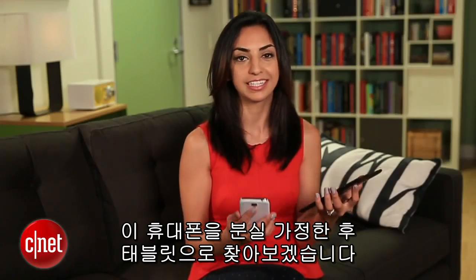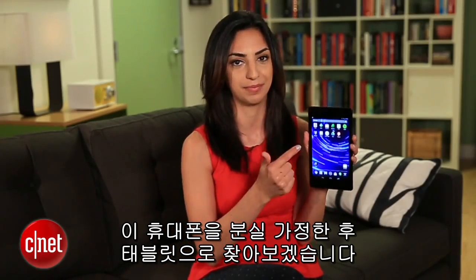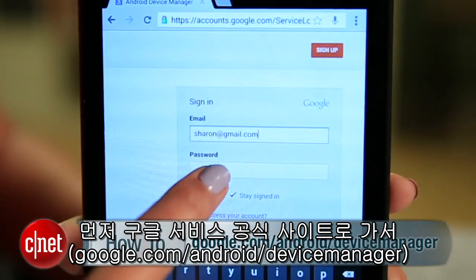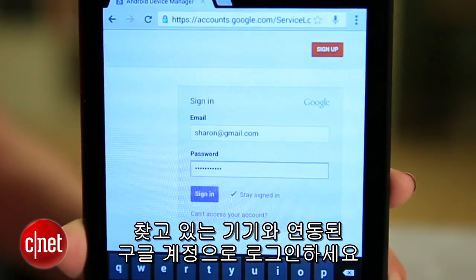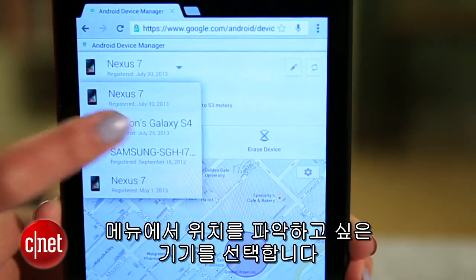To show you how this works, let's say I lost this phone and I'm trying to find it with this tablet. First, head on over to google.com/android/device-manager and log in with the Google account associated with the device you're looking for. Use the drop-down menu in the white box to choose the device you want to locate.